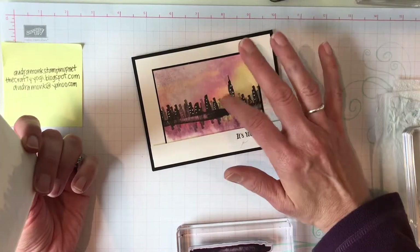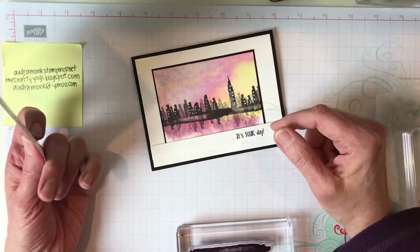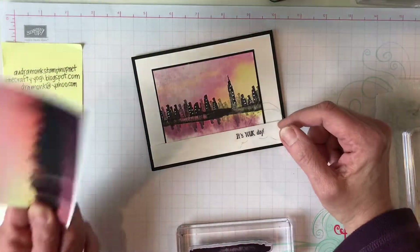Find a picture that you like, whether you took it or someone else took it — find a picture to work with. This card has two steps: step one is making the background and step two is making the city. If you already know how to make a background, fast forward to the city part, or vice versa.